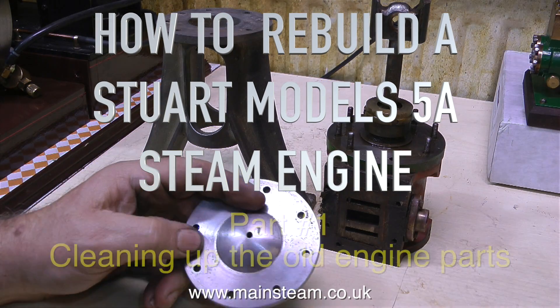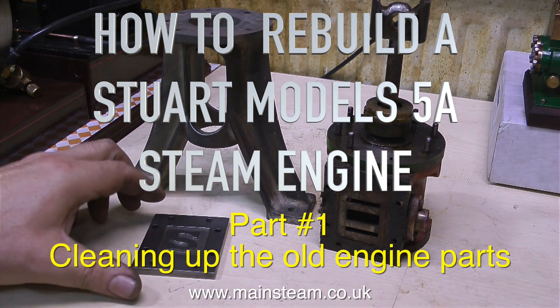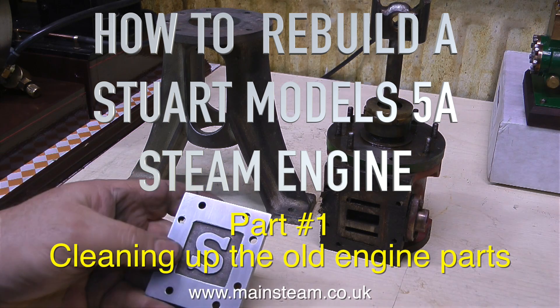How to rebuild a Stuart Models 5A steam engine, and this is part one: cleaning up the old engine parts.